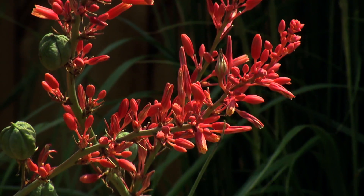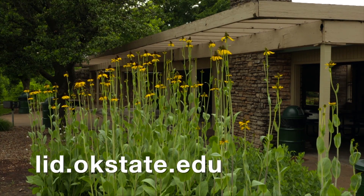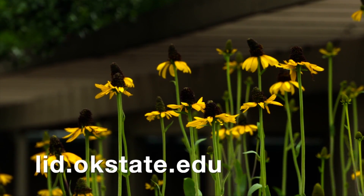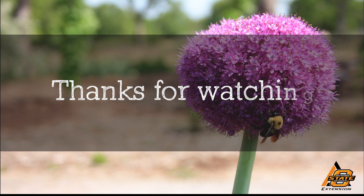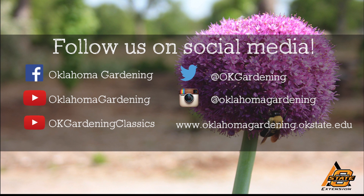For more information on large-scale rainfall harvesting, visit our rainwater harvesting website at lid.okstate.edu and click on the rainwater harvesting link. We hope you enjoyed this video. It's part of our Oklahoma Gardening YouTube channel. You can also find even more videos on our OK Gardening Classics YouTube channel. And join us on social media for great gardening tips, photos, and discussion.